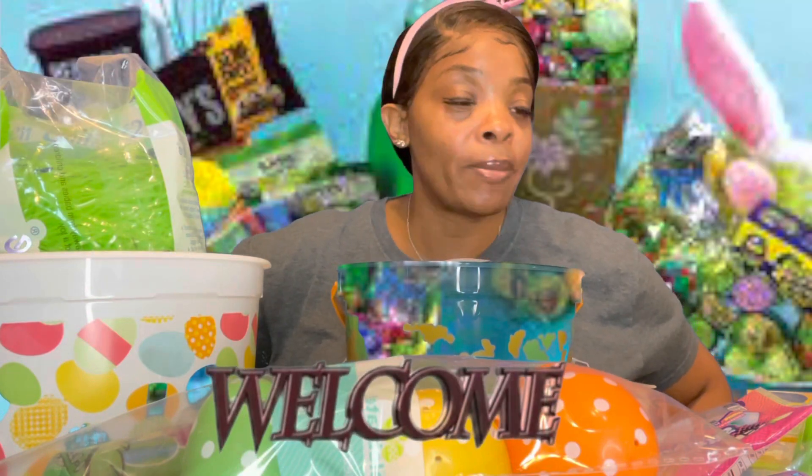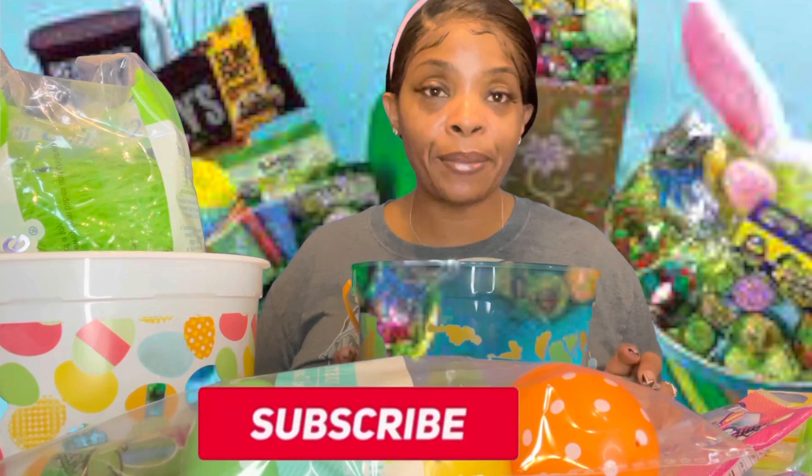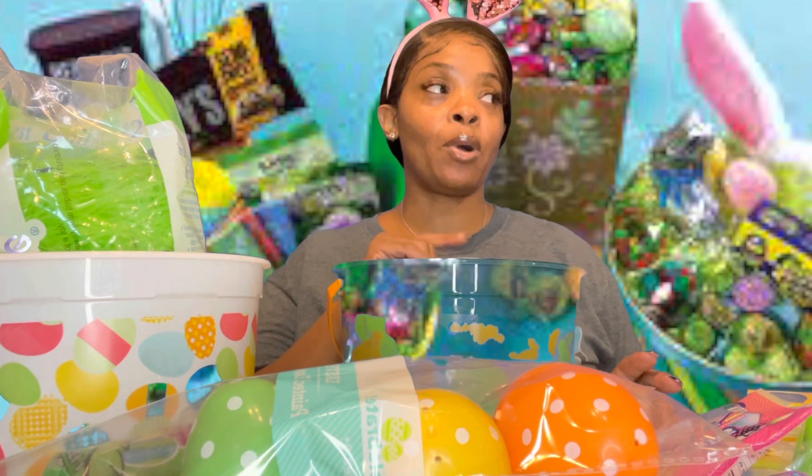Hello my bells and welcome back y'all, welcome back to the channel! If you're new here, welcome also. If you're new and you have not yet subscribed, what are you waiting for? Go ahead and hit that subscribe button so that you can become part of the family. London's always gotta do something.